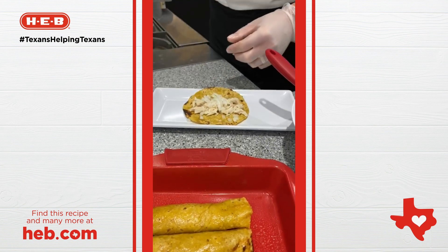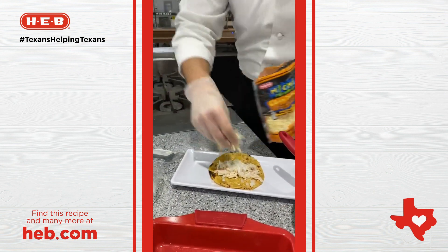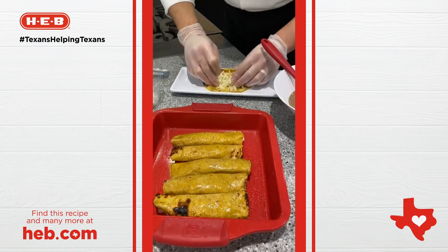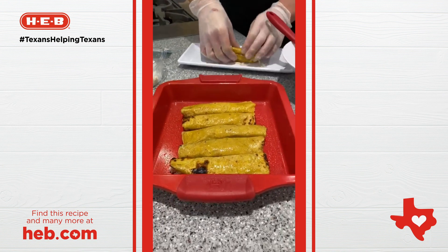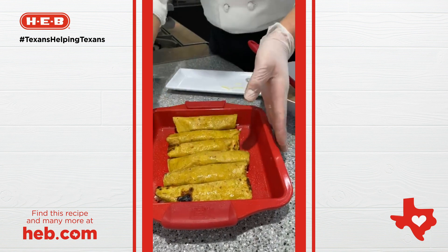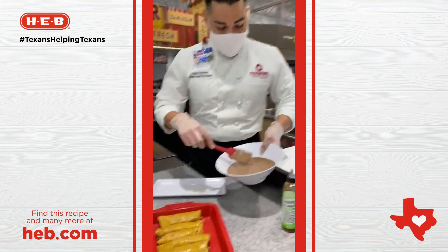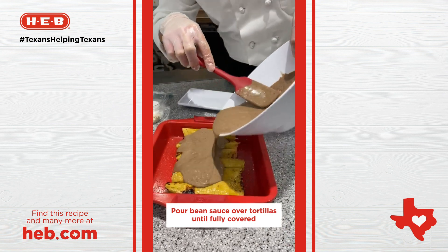And we have some of our Mi Tienda six-cheese-blend cheese. I'm going to put that in there as well. And you're just going to roll it up — you want it all to be in the tortilla. I've done this ahead of time. I'm just going to finish it up here in my baking dish by Kitchen and Table, found in your local H.E.B. And we're just going to pour our bean sauce on top of our enchiladas.